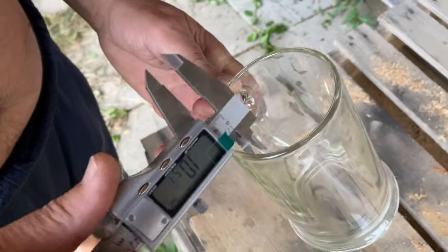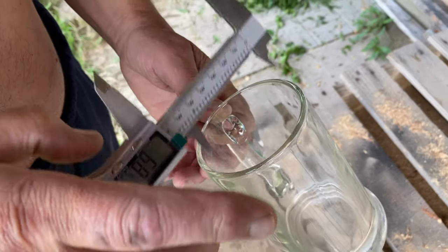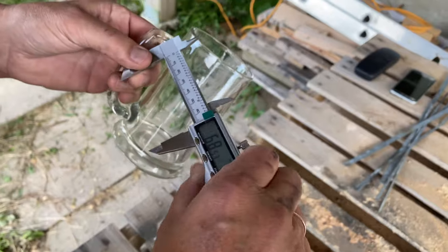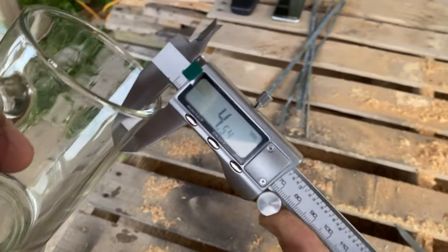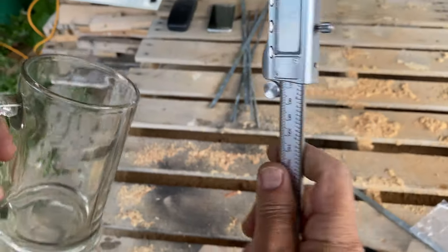You can also measure inside something — for example, the inside of a bottle or the inside diameter of a glass. Put it inside the glass and it reads 68.53 millimeters.